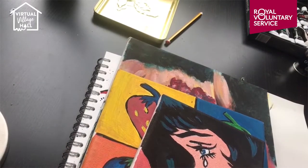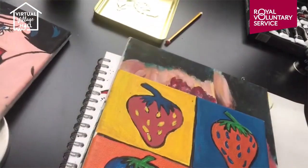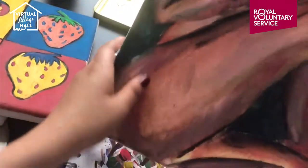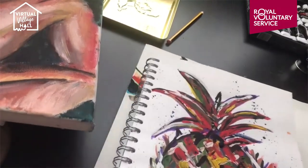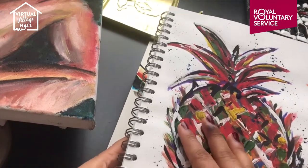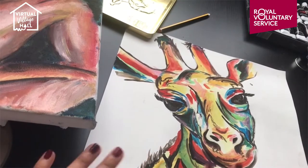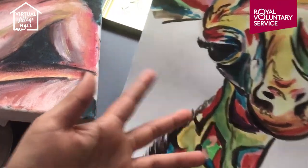Hi everyone, so today I'm going to be taking you through a bunch of art techniques that you can really apply to anything you're painting. Here's some of my artwork: this one's quite simple, it's kind of comic style art, and then we've got a bit of abstract painting with acrylics. This one also uses acrylics with a load of different shading for lighting. This one here is one of my favorites — done in acrylics using an abstract view on pineapples. And here is a similar painting done in watercolors, a painting of a giraffe.